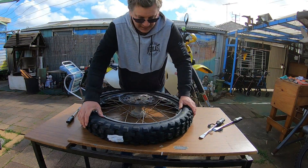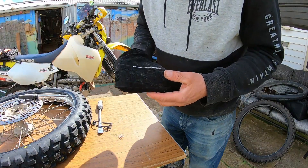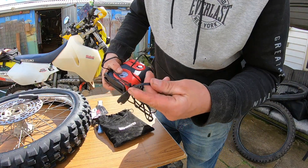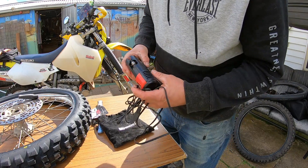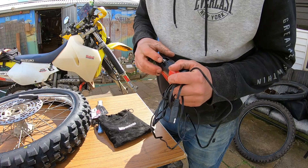Alright, it's in — that was easy. This is my little air compressor made by White. It's just a little unit I plug into where my USB is. Works quite well — I've got a switch and a little hose.